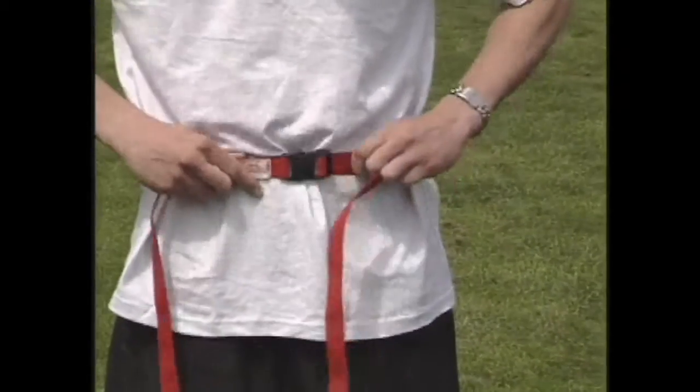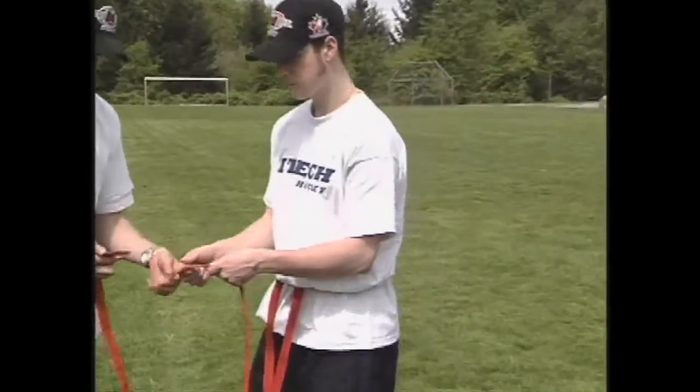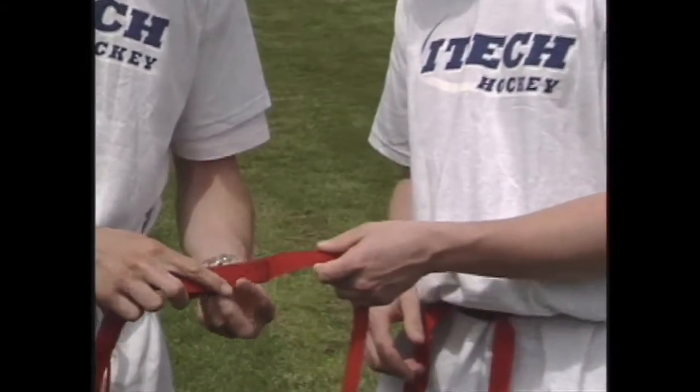Each goaltender will have on a belt connected to a long lead. The leads from each of the goaltenders will have Velcro so the two leads can be attached to one another.